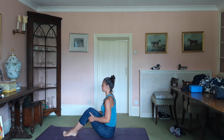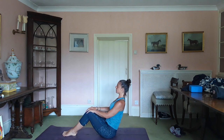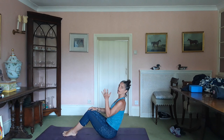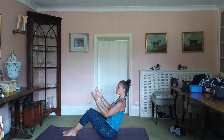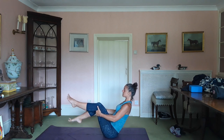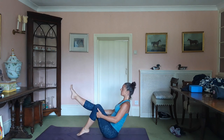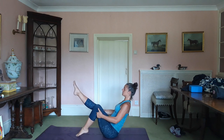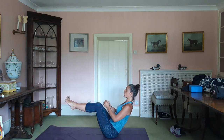We're going to do navasana with a little bit of a difference. Hands to knees, extend up through the crown of the head, relax the shoulders. Exhale, torso back. Hang out here if this is where you're at — this is great, you can feel your belly working, the important thing is keeping the back straight. If you're happy there, you can bring the legs up to tabletop, take the hands underneath the knees, and tap the right foot down then swap over. That relieves boredom in navasana. The other thing that relieves boredom is driving the big toes together — makes the arches work.